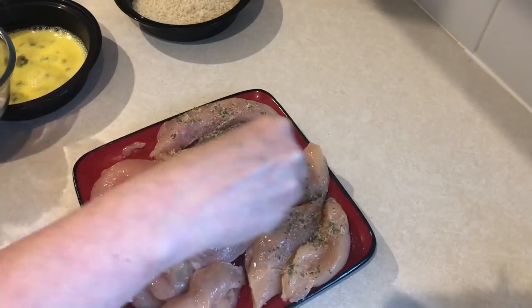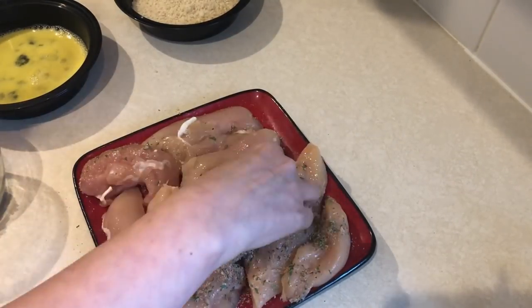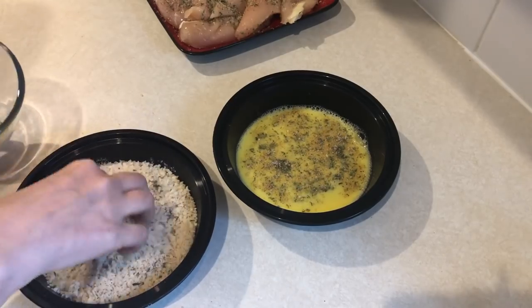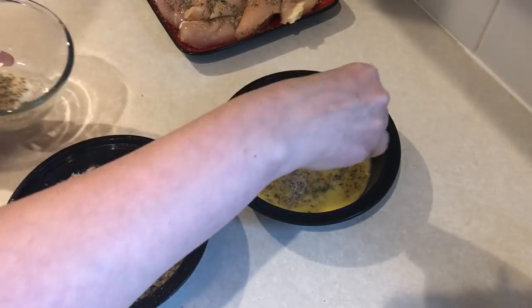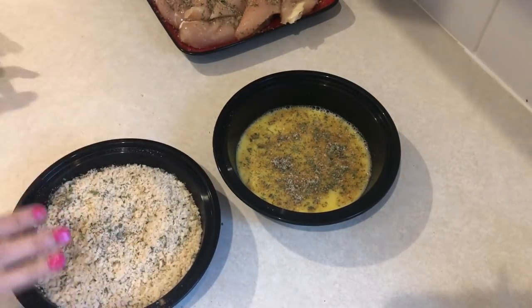Take that seasoning mix and season your chicken on both sides. Then also season your egg wash and your panko breadcrumbs. You get the best seasoning if you layer all your different layers — if you just put it on the chicken, once you dip it in the egg it pretty much just falls off. So season all your layers — it's a trick I've used for years whenever I'm breading anything.